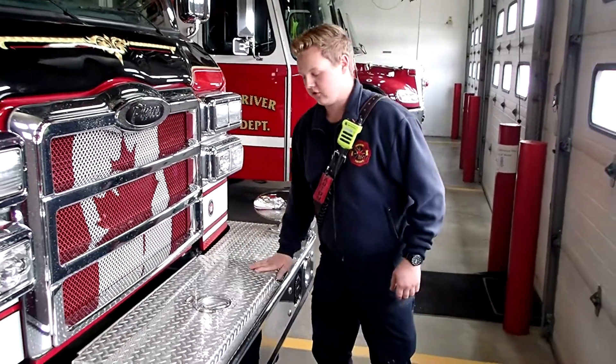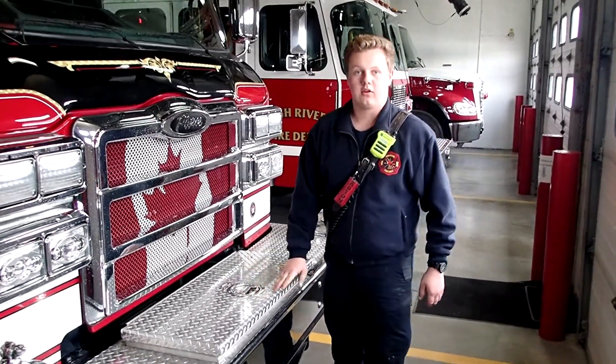This concludes our tour of the truck. Thank you for touring it with me. Stay safe out there and remember social distancing. Thank you.